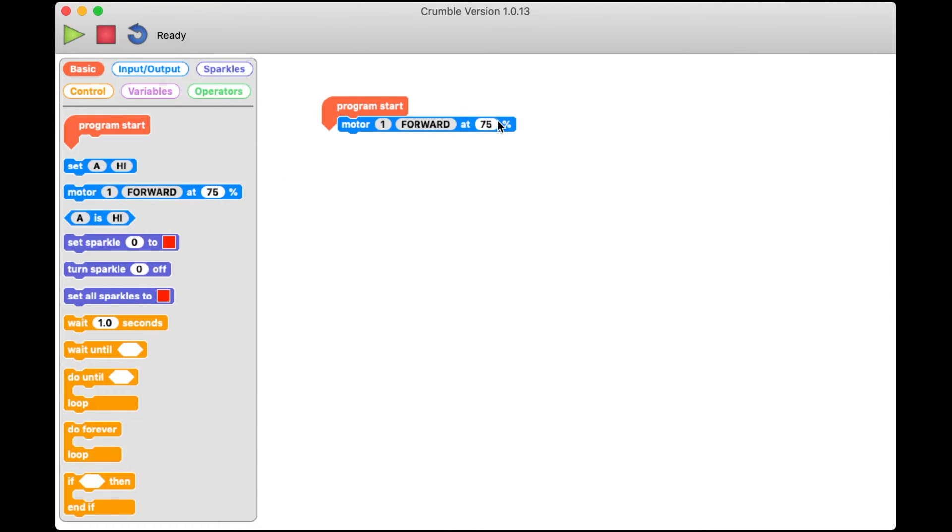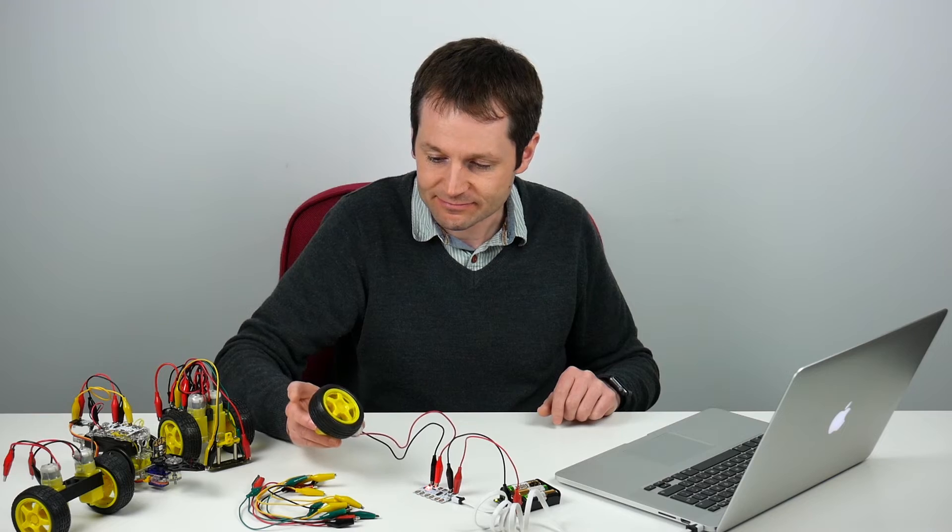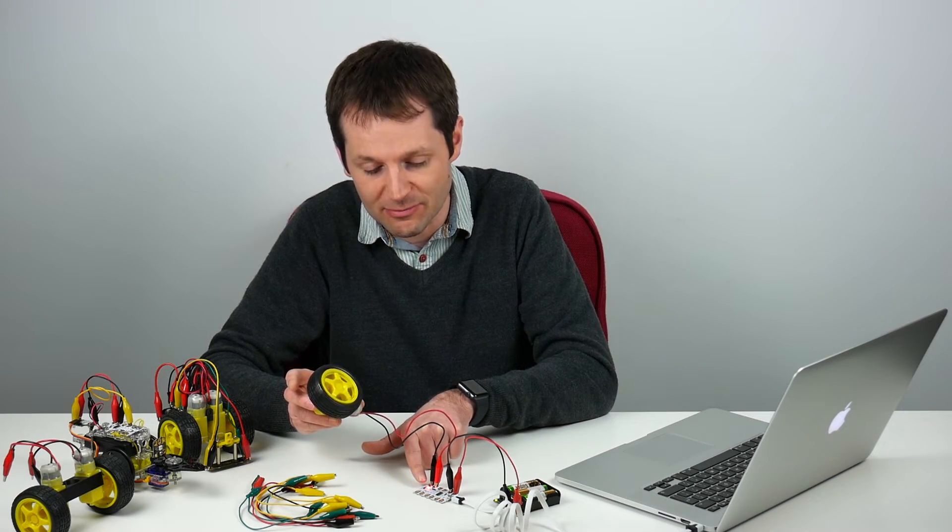You can see there are a few options on the motor block. The first number, motor 1, changes between 1 and 2 when you click on it, and that tells the Crumble which motor you're controlling. We're going to say motor 1 because that's where we've connected our motor. We've got an option for direction: forward, reverse, and stop. Depending on what your motor is connected to, forward might mean different things. We also have a percentage speed — the default is 75%. If I run my program now, we should see the motor start to spin, and you can see a little LED is lit on the Crumble as well.